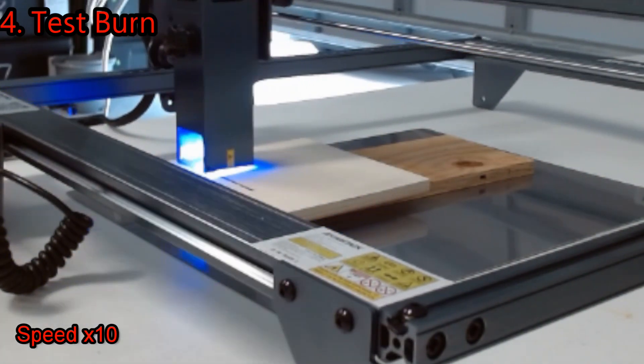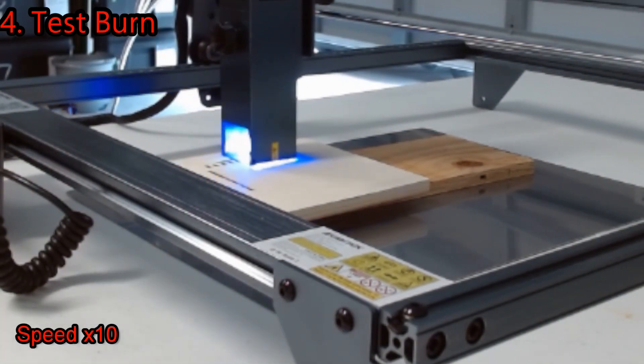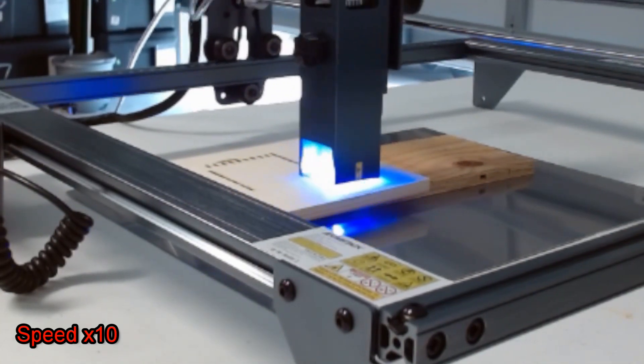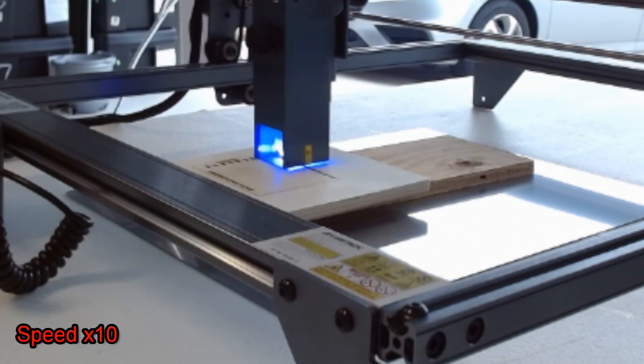To test how well the Air Assist did, I ran the exact same file that I ran after assembling the machine the first time, and I will tell you I was absolutely blown away by the results, as you will see momentarily.